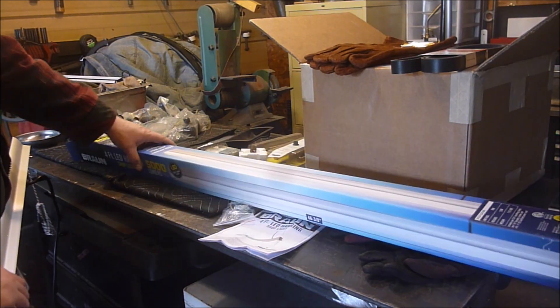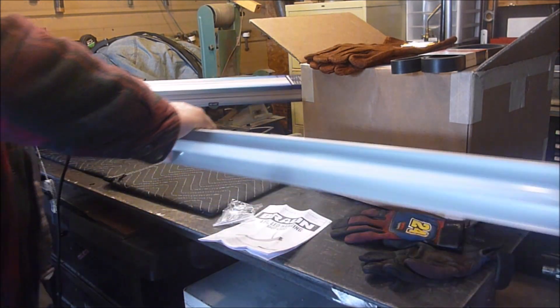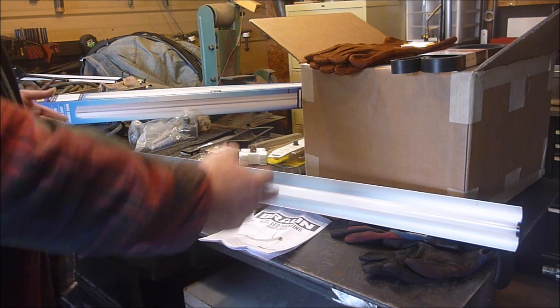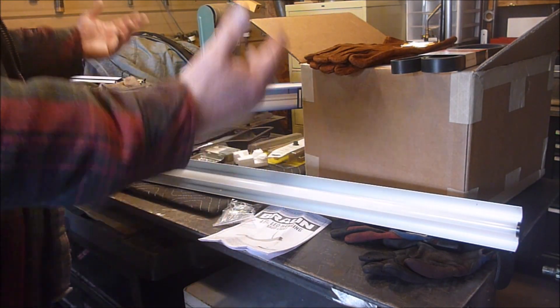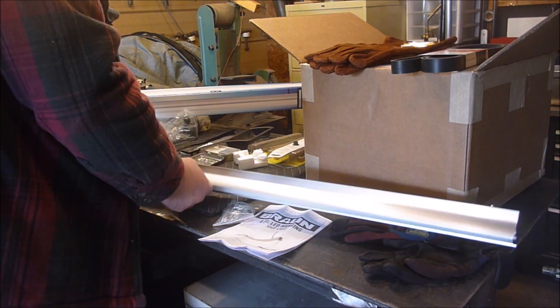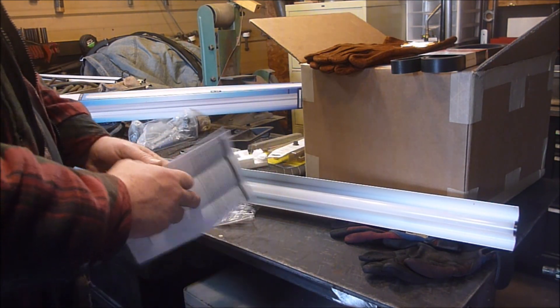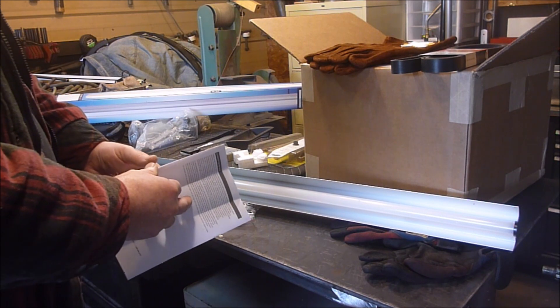It's the Bauer one, and I already took it out of the box. It came in the box wrapped in a plastic bag with a couple of little pieces on the end to keep it safe, and it made it here alright. Everything looks okay — it doesn't look damaged or anything. It comes with the instruction booklet here, which I should probably read through.